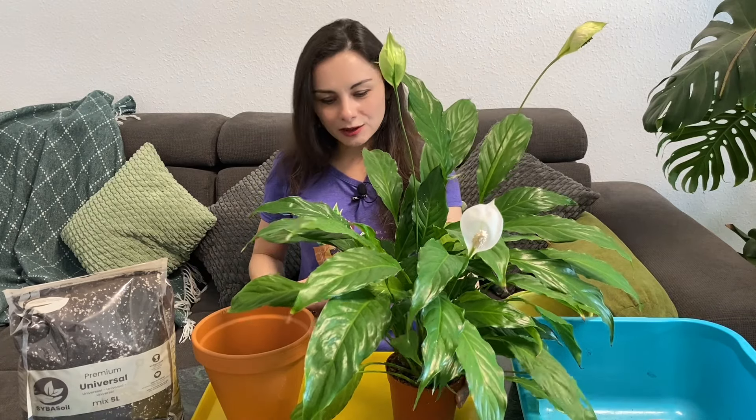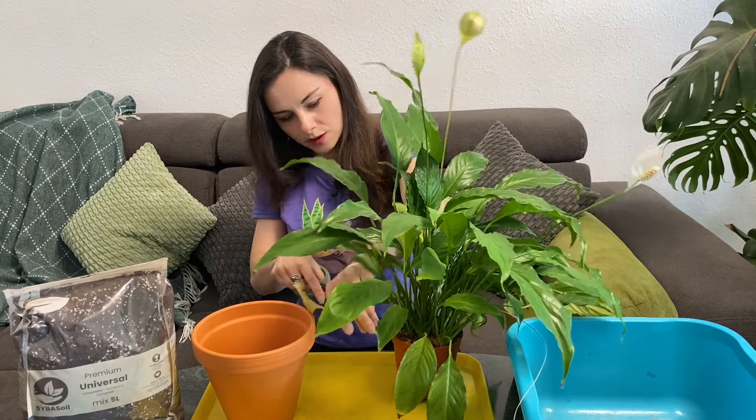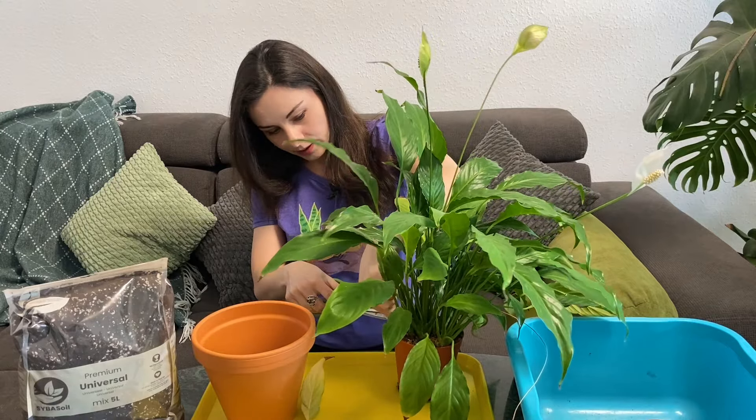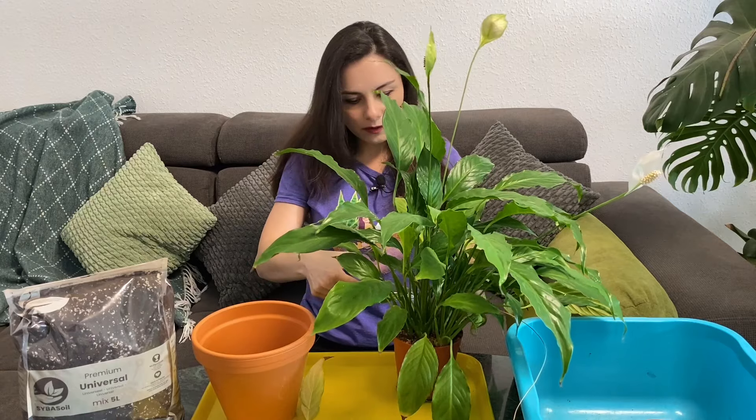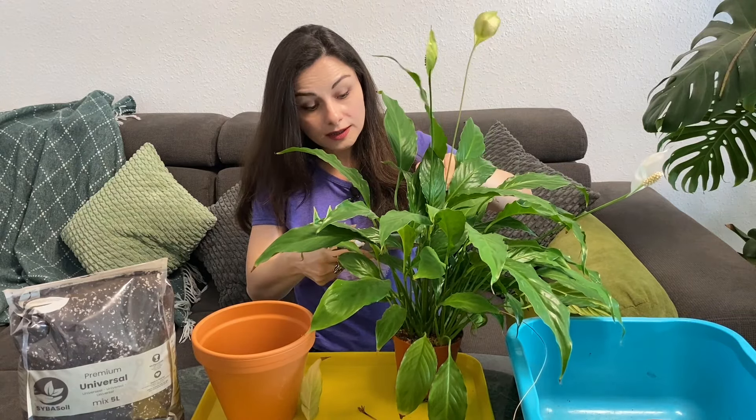Let's remove a couple of old leaves and the flowers as well to give it a fresh look. We'll take it out of the pot and plant it — it should be really easy and fast.